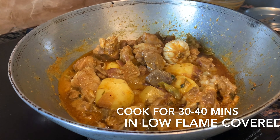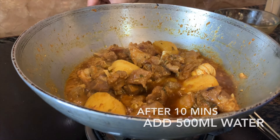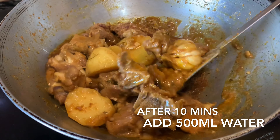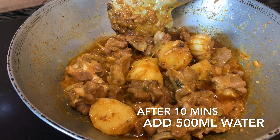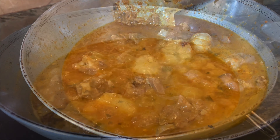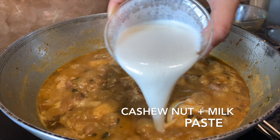Now we are going to add potatoes to the mutton. The potatoes are not a necessary addition — you may skip this — but as you know, we Bengalis love potatoes in mutton, so I am adding them anyway. We are going to cook this mutton for 30 to 40 minutes on low flame with a lid, stirring occasionally.